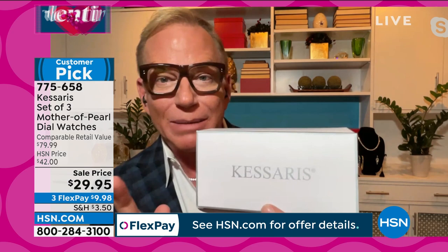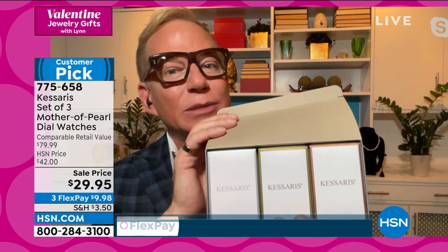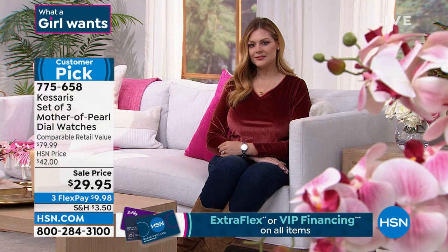They come like this in a big box, and then there are three individual boxes inside — each box has its own warranty with the timepiece, so you can feel proud giving them away. Look at the color of the gold you're wearing — rose gold. You can see that color is exactly 18-karat rose gold. The yellow gold is exactly 18-karat yellow gold. Put it on with a real gold bracelet and wear it confidently.